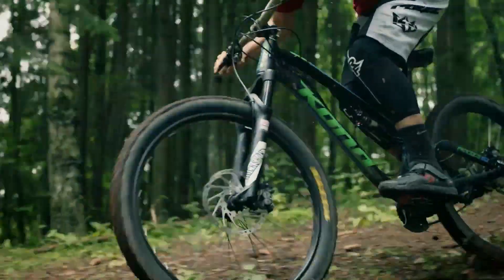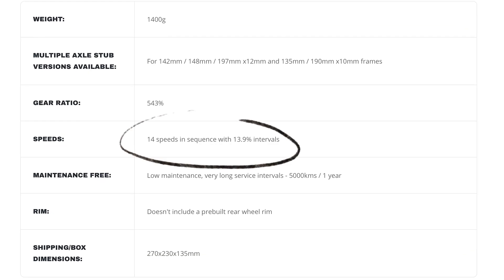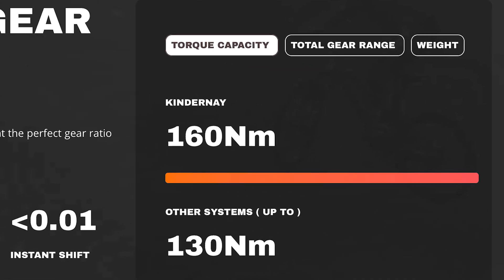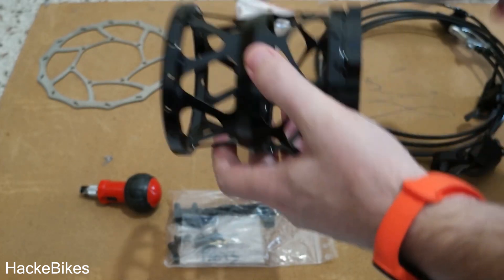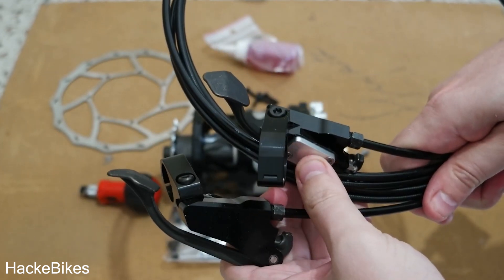Another hub we're seeing growing in popularity is from a company called Kinderney — another German company. They have a 14-speed hub as well as a seven-speed hub, rated for up to 160 Newton meters of torque, which is pretty considerable. Some interesting things about this hub: it has a removable shell, which is kind of cool. It also uses a hydraulic shifter, which is something I haven't really seen much before. They've also recently introduced an electronic shifter, which is pretty nice.